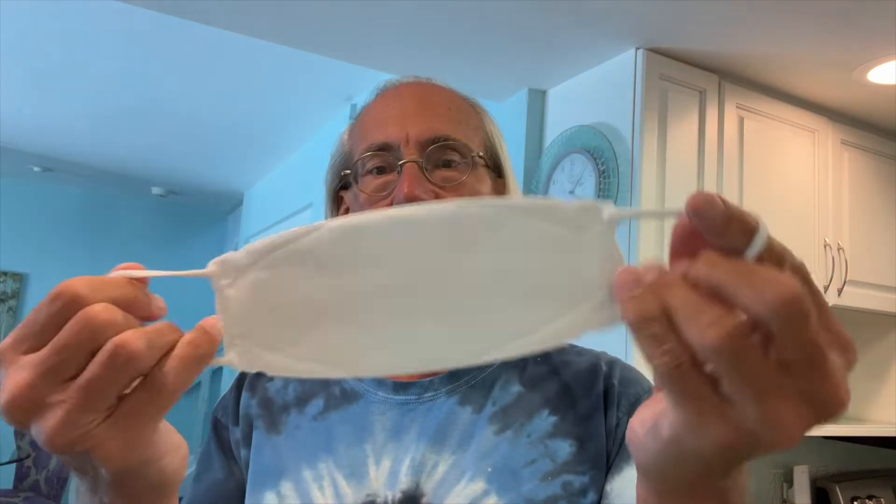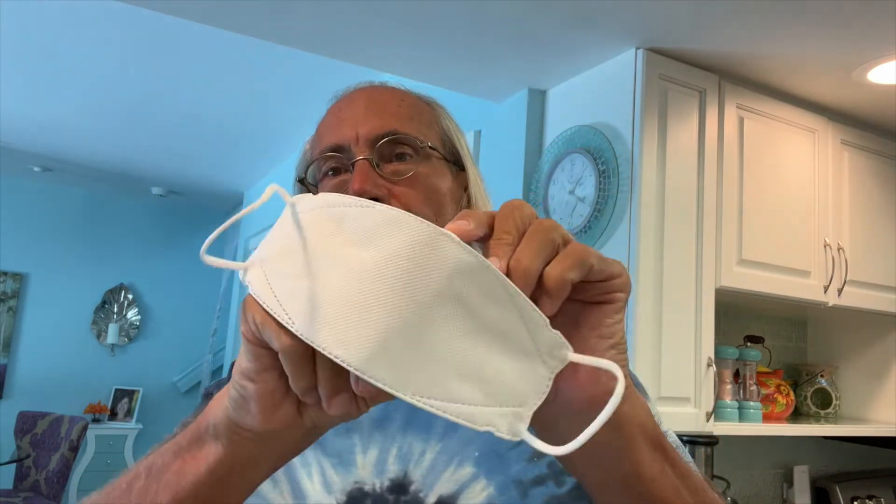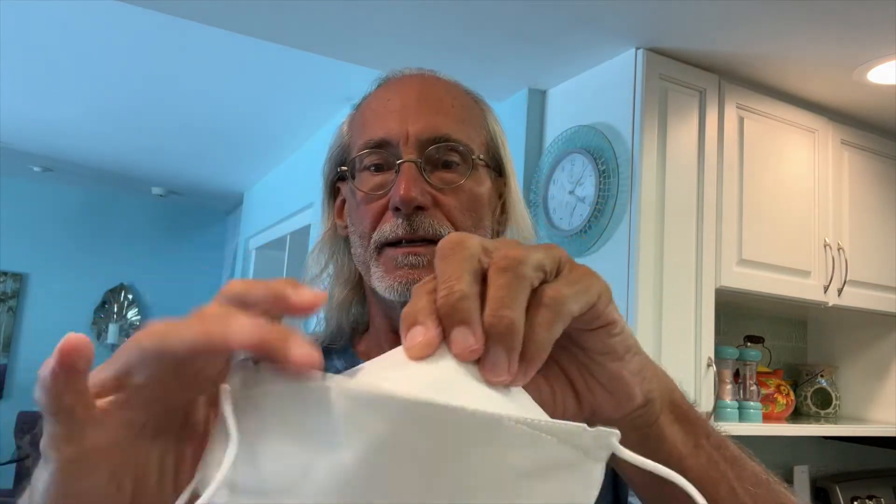These are supposed to be extremely comfortable. So they open up like this — at the top it's got this little bending thing. So we're going to open it up just like that. And it just goes on like this. And then you push this on the nose.